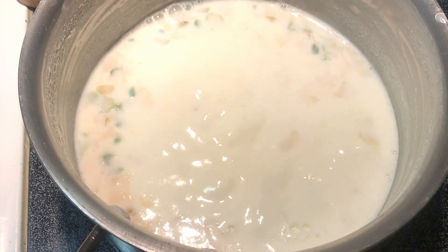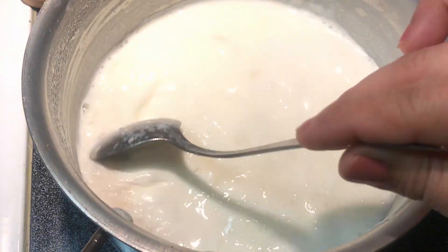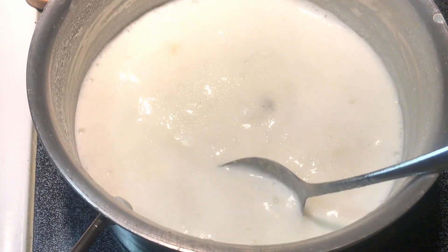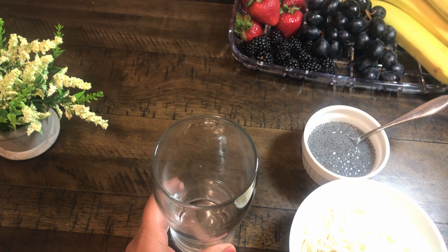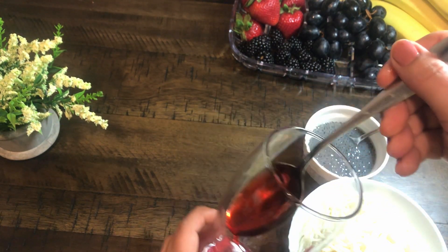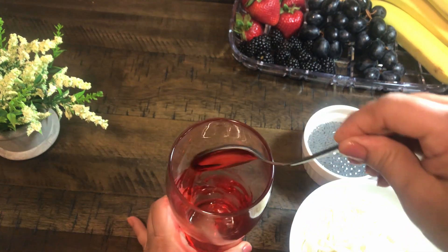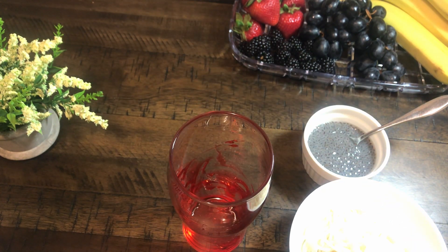Now we will set the glass. I am adding 1 tablespoon of Rooh Afza. If you want, you can also add 1 tablespoon of Rooh Afza. We will set it in the glass.